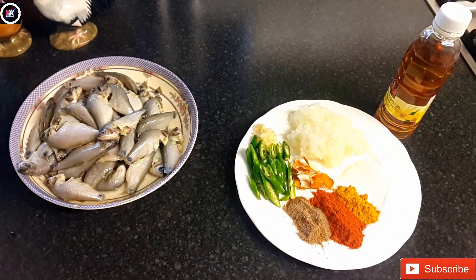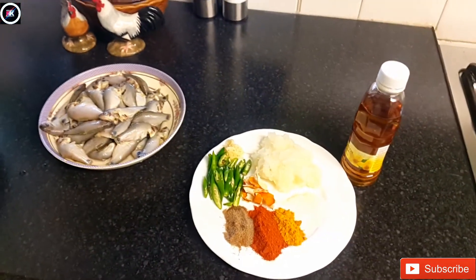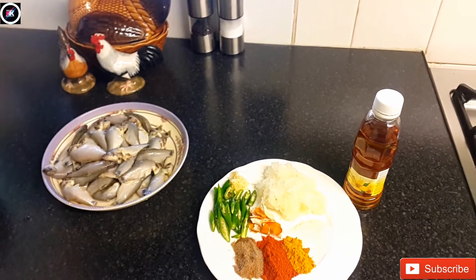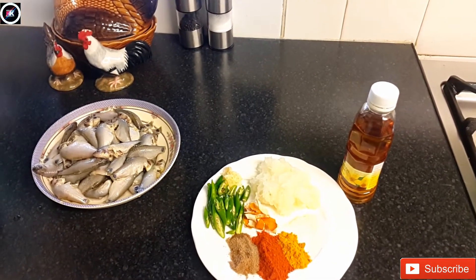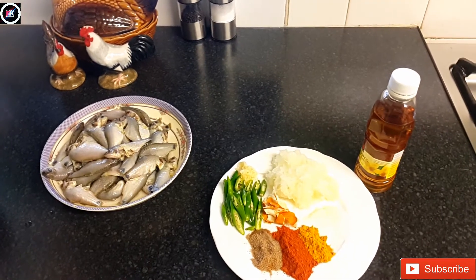We have to make two eggs. I make it and prepare the egg. Then we will mix the egg with the egg.